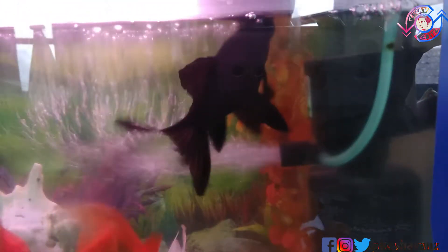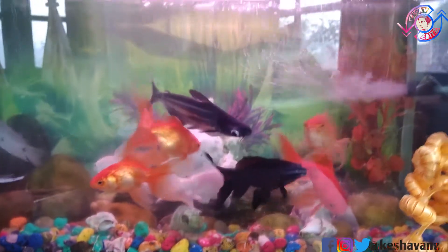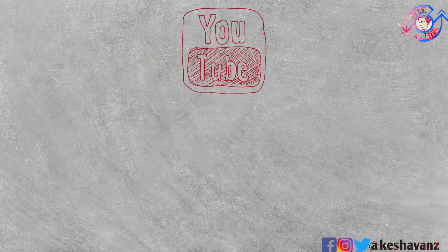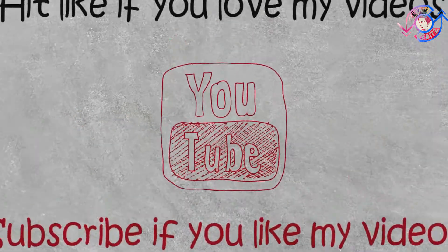The fishes I have are telescopic fish, Quica, goldfish, and one shark — cute ones. If you want to ask any question regarding this aquarium, feel free to comment below. Please subscribe to my YouTube channel if you like this video — see you in the next one.